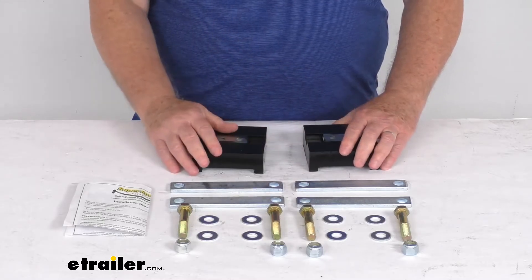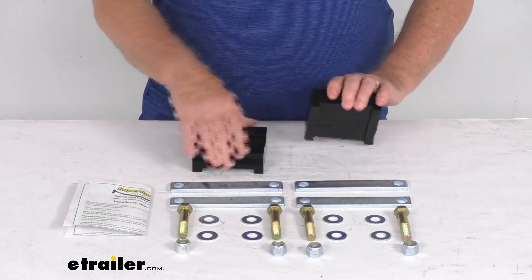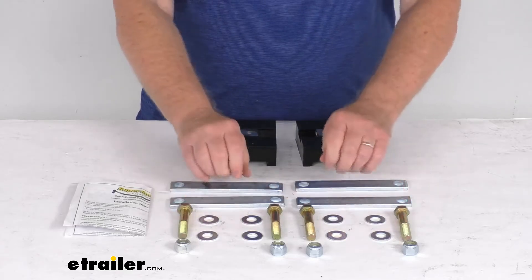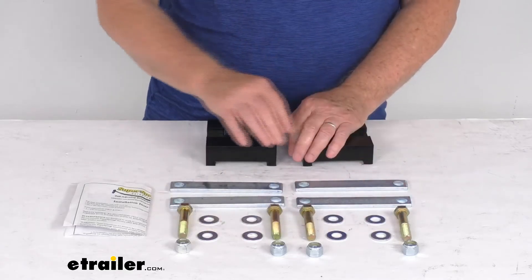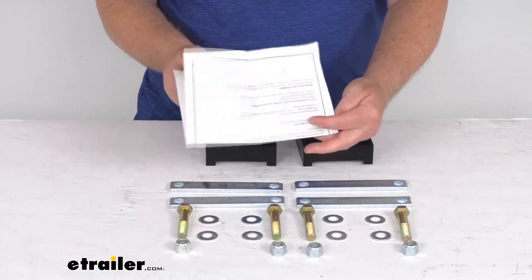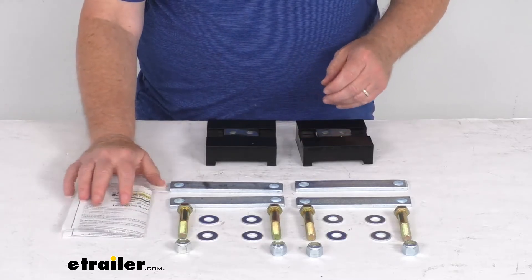It does include everything shown here on the table. It includes these two poly pads themselves, the four cross plates, the four bolts, the eight washers, and the four nuts. It does have a nice set of detailed instructions that will describe how to install everything with pictures. And these parts are made in the USA.